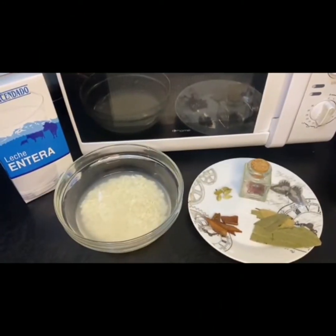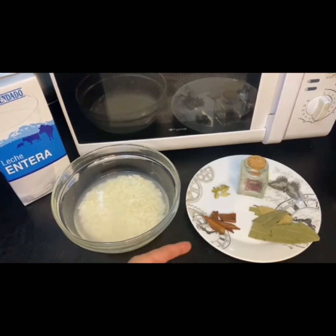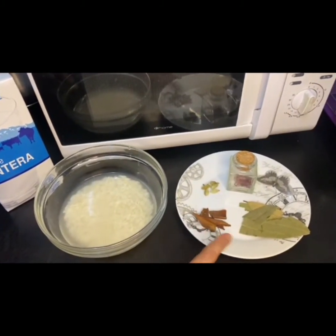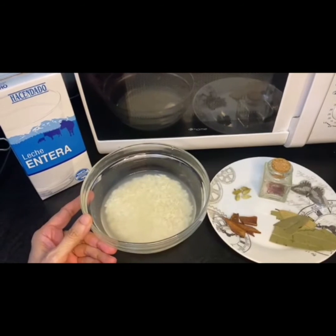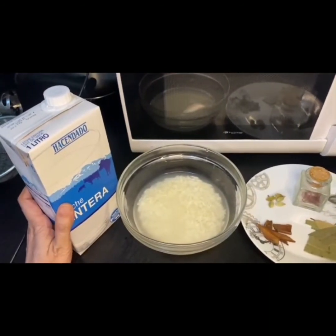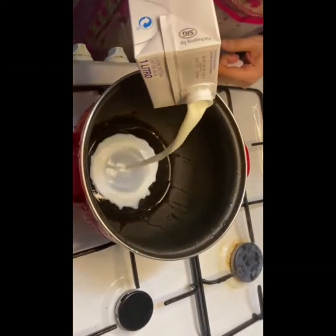Hello viewers, assalamu alaikum. I am going to share the recipe with you. I will use the recipe. I am going to put 1 liter of milk.